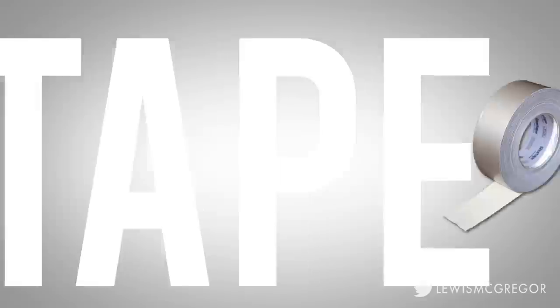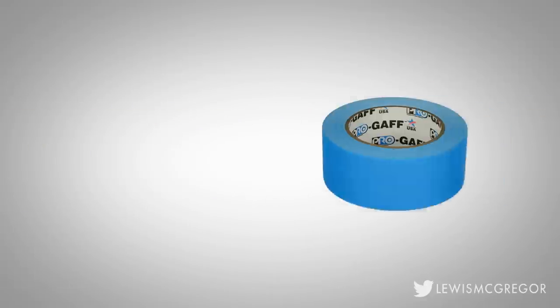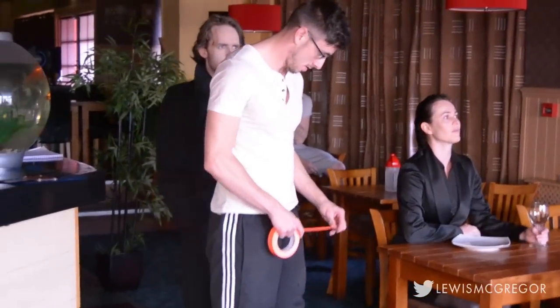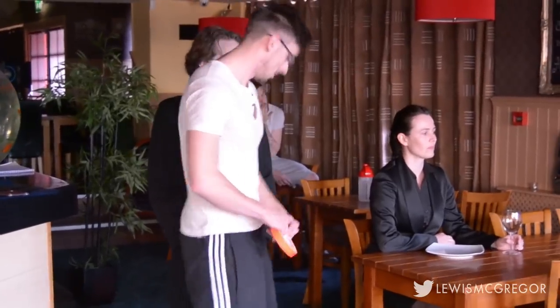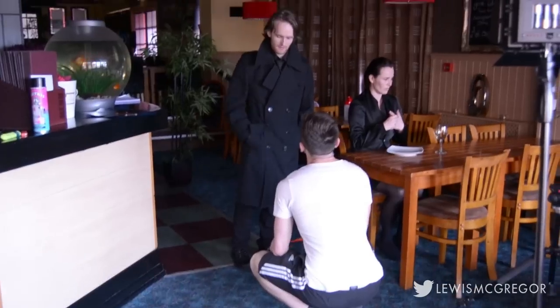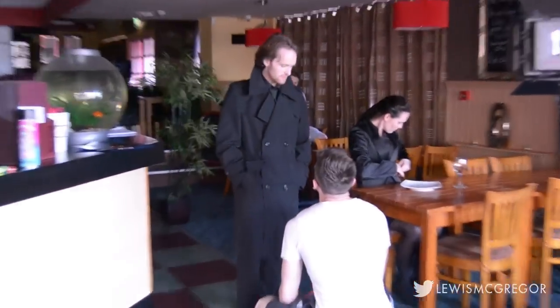Number three: gaffer tape, sellotape, double-sided tape, marking tape, electrical tape, blocking tape. There's going to be a need and use for each and every one of these — whether it's marking out your actor's blocking, taping down possible trip hazards, or covering up something that physically cannot be removed like a light sensor.